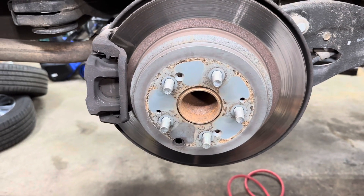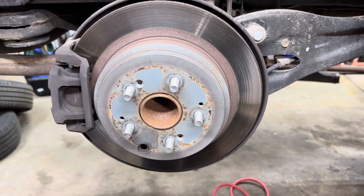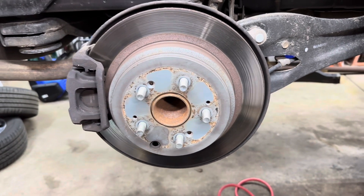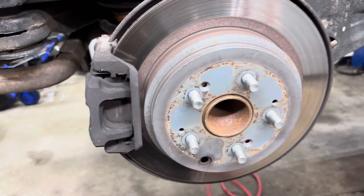We have a 2017 Honda Odyssey and we're doing rear brake pads and rotors. What you need to do is jack it up, support it properly, and remove your tires. Those are a 22 millimeter lug nut.